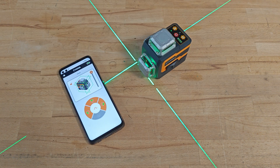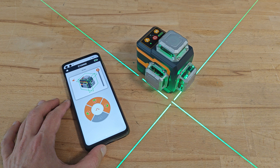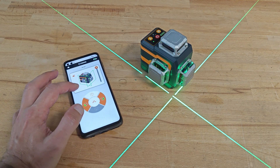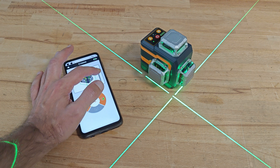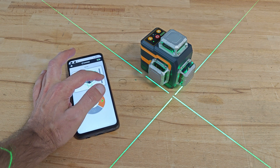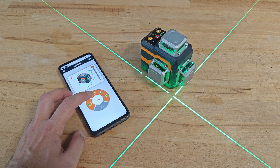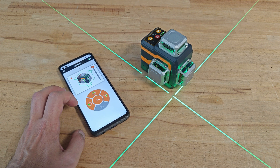Before proceeding with my tests, I think it's time to show you the coolest feature of the device: the ability to control it using your smartphone and the Sigmund application. The application is pretty simple and replaces the standard remote control some 3D laser levels are equipped with. The user can switch on and off each one of the laser lines, control the brightness level, and switch on and off the pulse mode so you can use the device with a laser receiver.